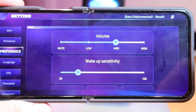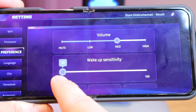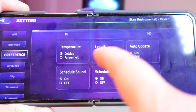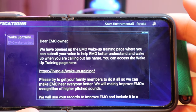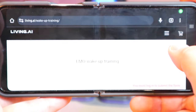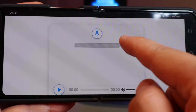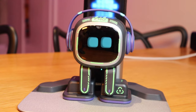For the fourth and last update: when you go to Preferences from the Settings, you can choose the wake-up sensitivity. Volume is on four stages as before, but the wake-up sensitivity goes from 30 to 100. I would like to keep the wake-up sensitivity relatively low. Also, in Notifications at the top, there's a 'Wake-up Training' notice — if you go to that link, you can participate by recording your voice saying 'Emo', and Living.AI will collect your voice data so that Emo performs better at waking up to your command.